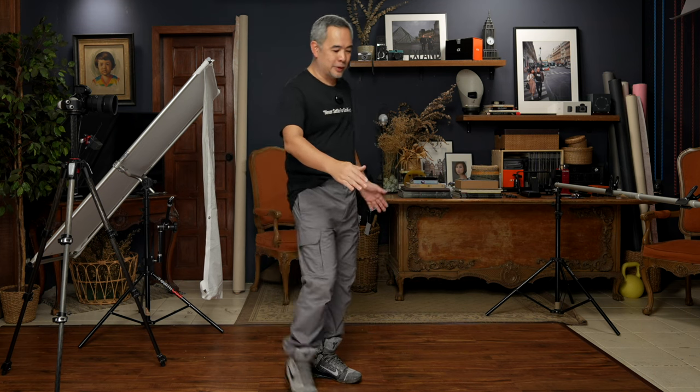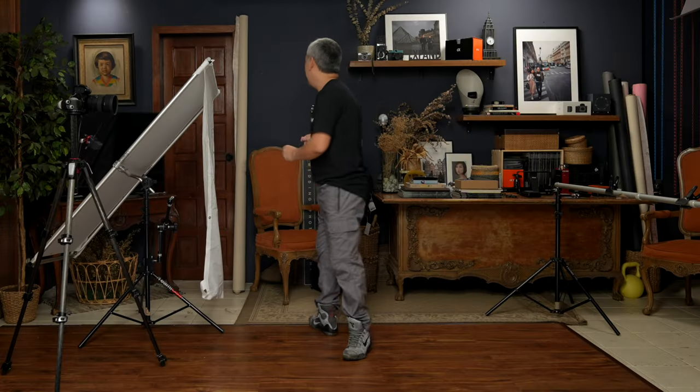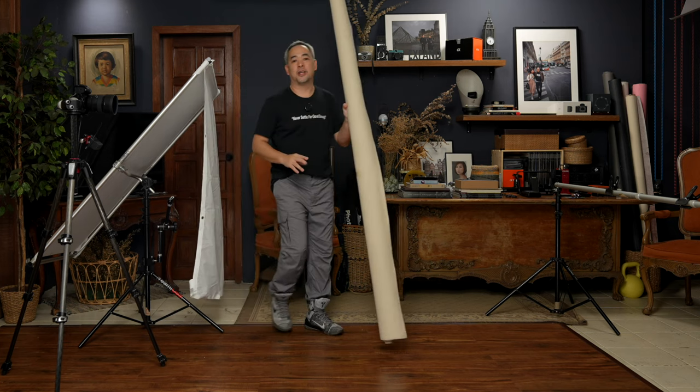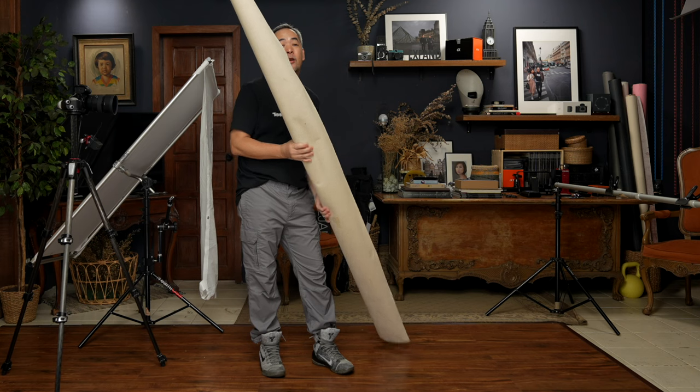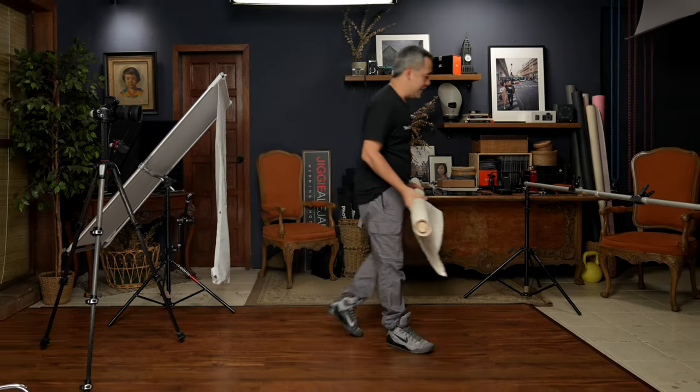Today I think we're going to go a little bit over because we're going to be testing out a new backdrop from Studio Clot. This is the box lighting I was referring to in my intro, but before we discuss that, let's talk about the backdrop I'll be using today. This is a new hand-painted backdrop from Studio Clot — 7 feet wide and 9 feet long, and it is absolutely beautiful. Join me as I set this one up.